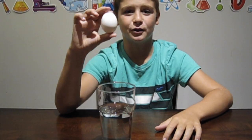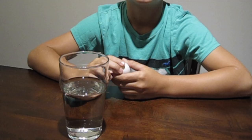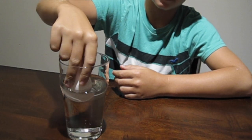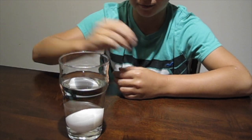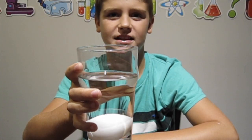Number five is the egg float. What do you think will happen if I put this raw egg inside of this glass of water? Will it sink to the bottom or float to the top? Let's see what happens. It sunk right to the bottom.